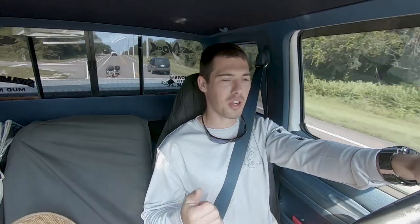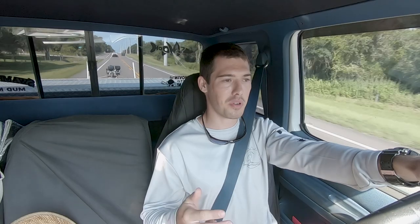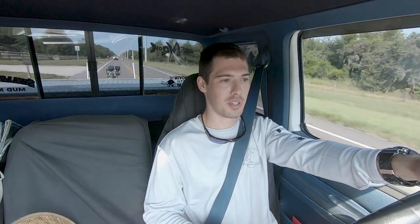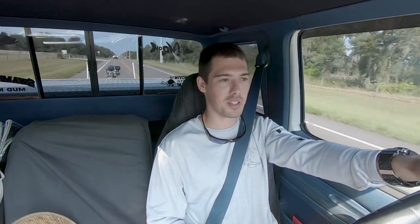For my fishing rods, push-pull, anchor pole, I put those along the side. I have the grip on the side with a piece of string, tied down so that stuff stays securely in place and doesn't wobble, jiggle, and bounce all over the place and get damaged.